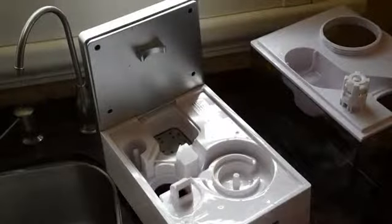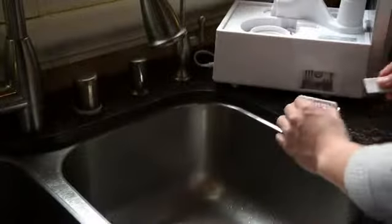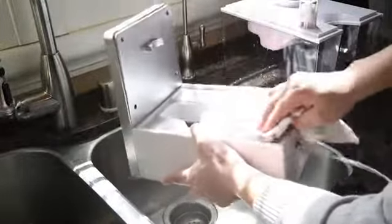Remove the descaling pad and rinse it under warm running water. Pat it dry with a clean, dry cloth. This process can also be repeated for the aroma pad if you have used it for essential oils. Allow all parts of the humidifier to completely dry before reassembling and storing in a cool, dry place.